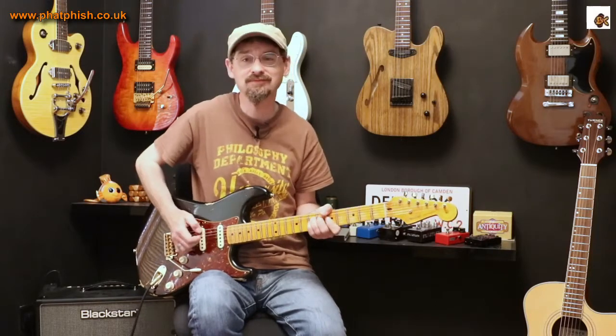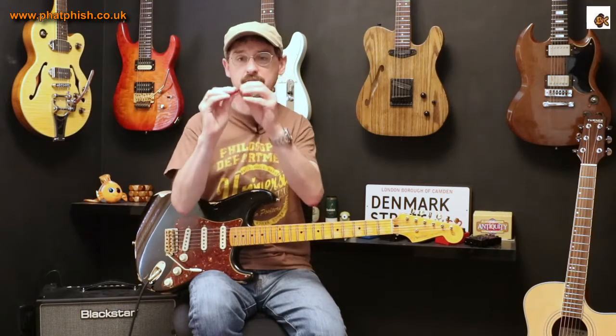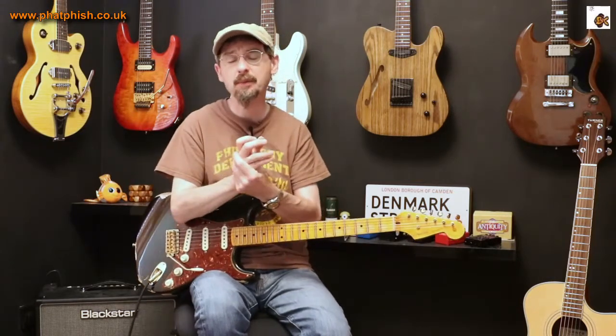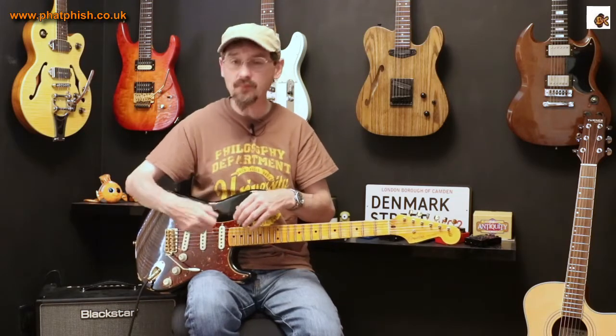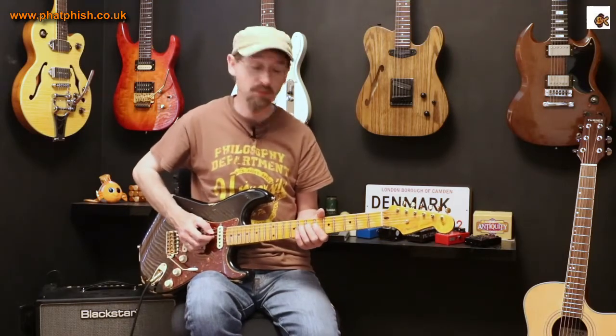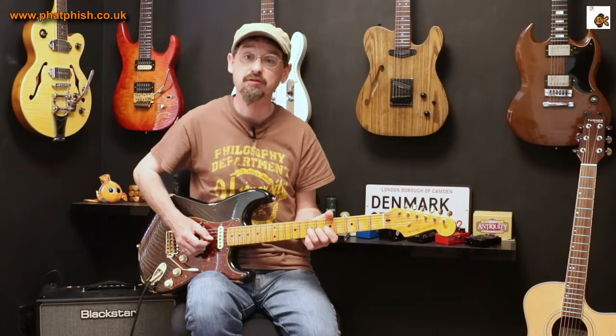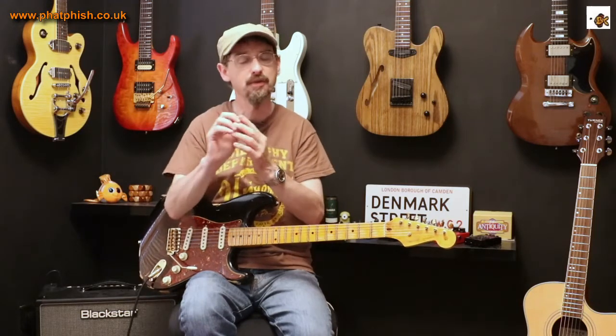If I want to dig in with this pick, every bit of energy I'm putting in with my picking hand is being transferred through the pick into the strings. With something thinner, like a light celluloid pick, it might be okay for gentle picking, but as you dig in harder and the pick bends, it's a bit like playing with a compressor pedal — there's a natural limit to how much energy it'll transfer. Some of that energy just goes into bending the pick rather than hitting the strings. With a thicker pick you've got a lot more control — you can pick really lightly or really hard, and it has a much more solid, consistent feel.